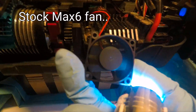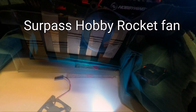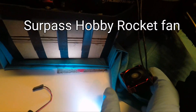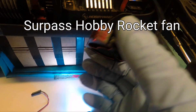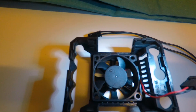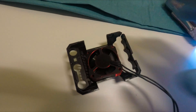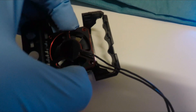It's wobbling because it's not balanced, so it's not really strong. The stock fan is a perfect fit. The Surpass Rocket fan is having a hard time fitting because of the thicker sides, but it still fits — you just have to push it in more.